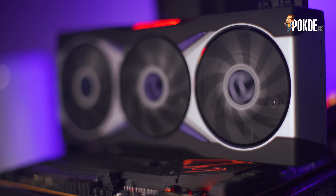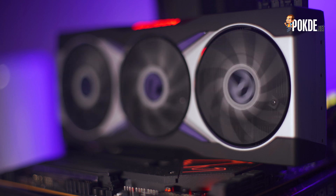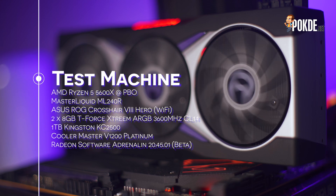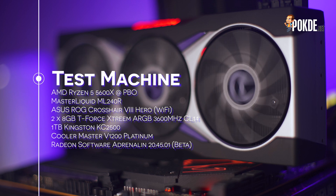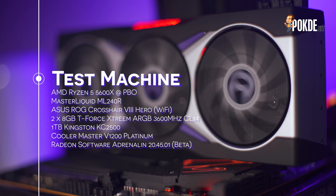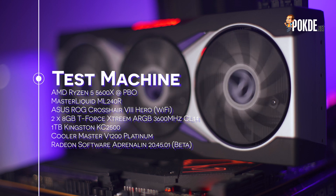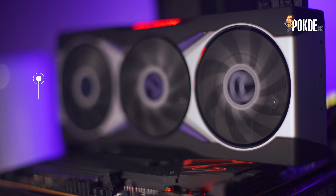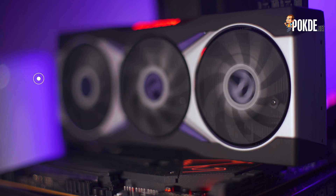Before we get to the performance data, let's talk a bit about the test system used. We were provided with a sample of the AMD Ryzen 5 5600X, which we have enabled PBO on to get the most out of the CPU without too much tinkering, and we paired it with the T-Force Extreme ARGB 3600CL14 memory. Power is handled by the Cooler Master V1200 Platinum, so there are absolutely no worries about running out of power on the PSU's end. The drivers used were provided by AMD specifically for testing the Radeon RX 6800 XT, although an updated version is available publicly now. With that out of the way, let's check out the performance data.